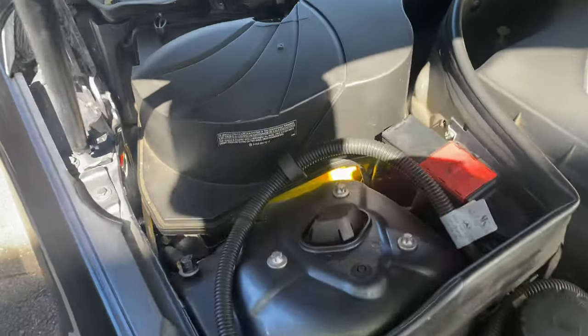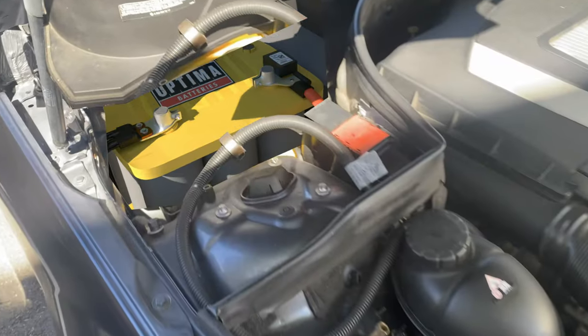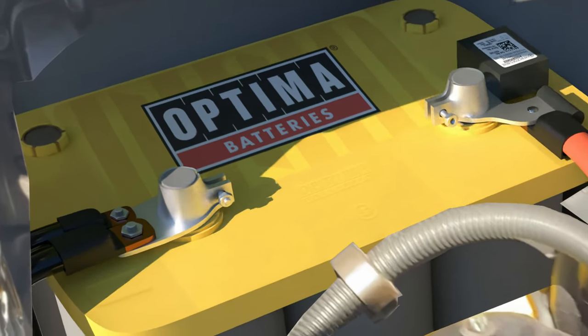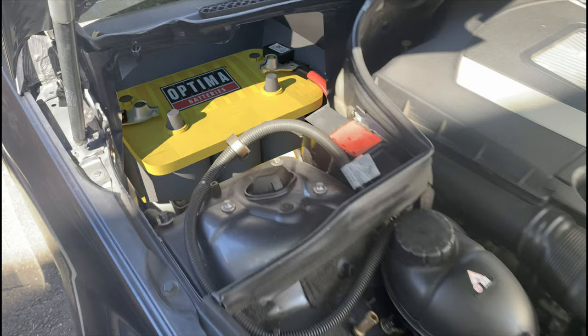The battery is here by the firewall on the passenger side underneath this cover. Once the cover is removed we have to disconnect the battery so nothing shorts out. This looks like a great spot to pass the wire through for the battery power to the trunk.